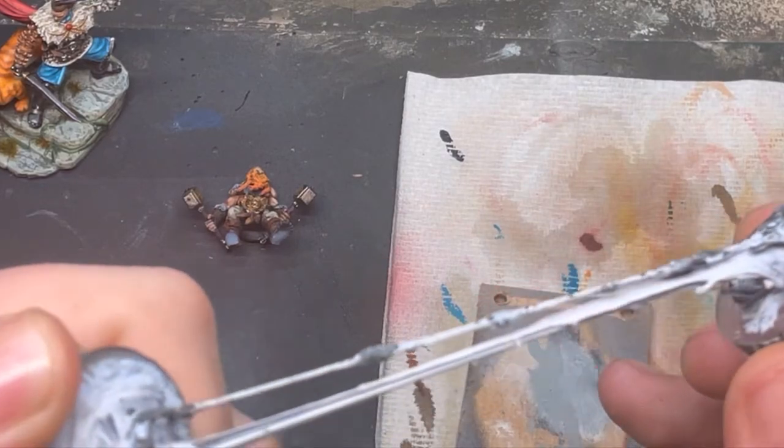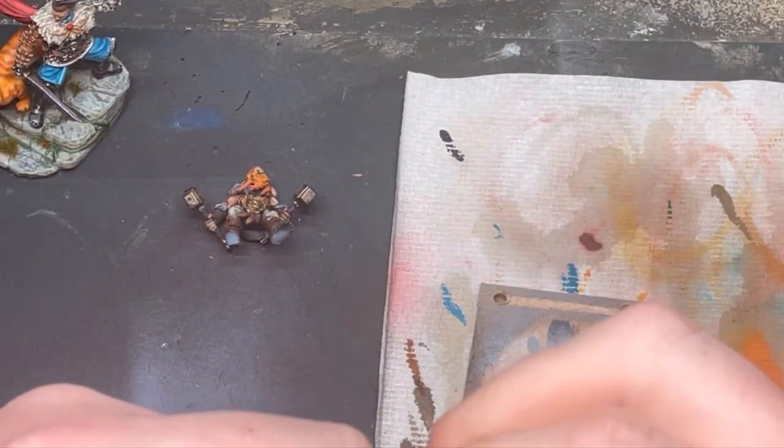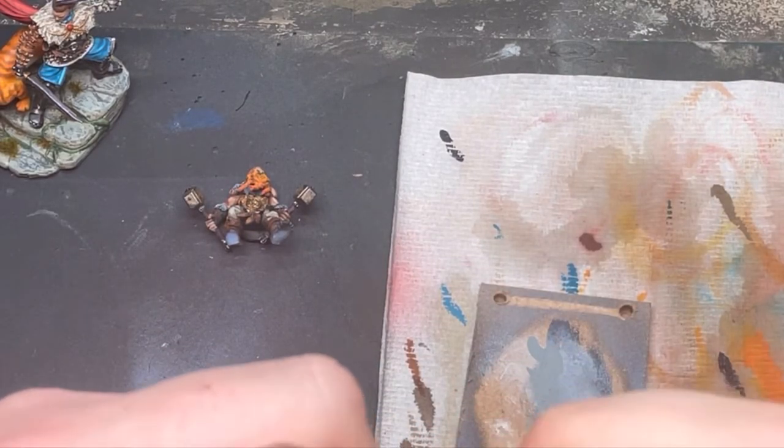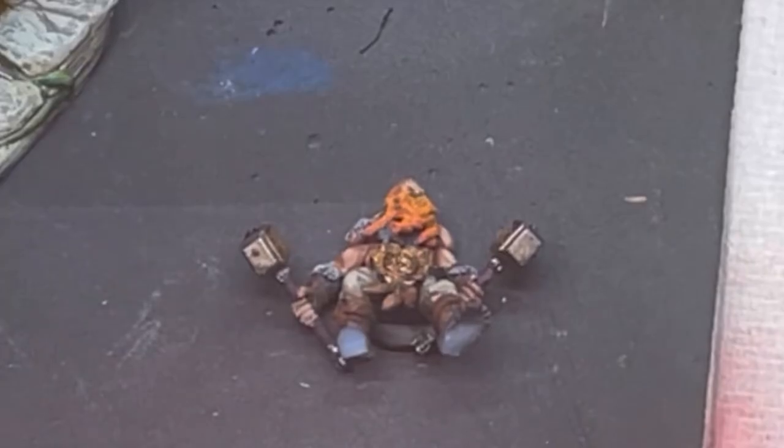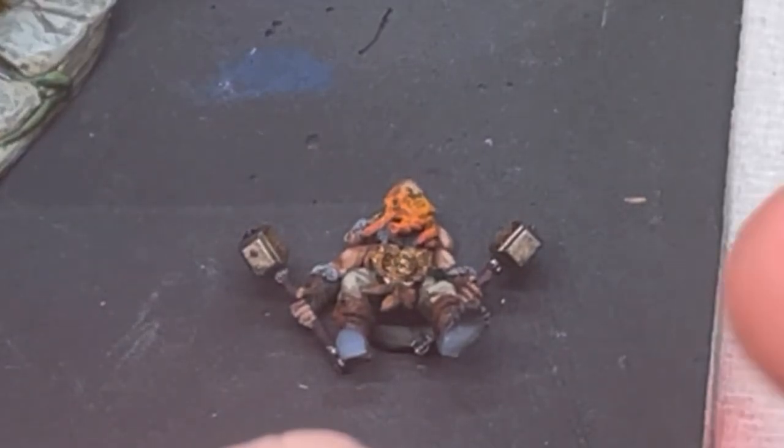The dwarf has snapped off — his foot has snapped. Luckily it's just come away at the glue point on his other foot, so that hasn't broken. I'm assuming this is a 3D print issue, because I have never had this happen with any of my other models that I've blue tacked down before, and that's a lot of models. I could be wrong, or I could be spot on. I didn't do anything different when I took it off — this just happened.